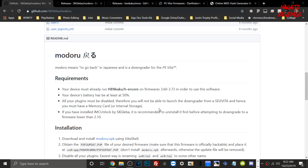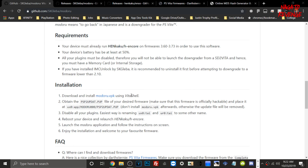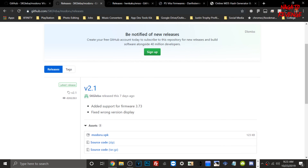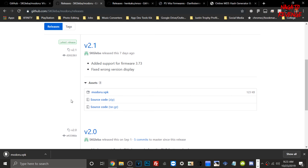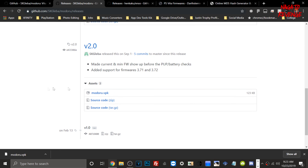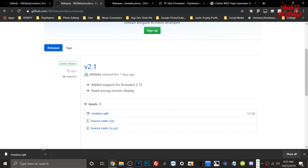Back on the PC — as shown in the last clip, my PlayStation Vita was already hacked, I loaded up h-encore 2 properly, and my system was on version 3.73. Go to the official GitHub for ModaRu and follow the installation guide step by step. The first step is to download and install modaru.vbk. Go to the releases page and make sure you download version 2.1 — this is the version that added support for firmware 3.73. Do not download version 2.0 or 1.0 as they only support 3.71 and 3.72 and could cause issues.